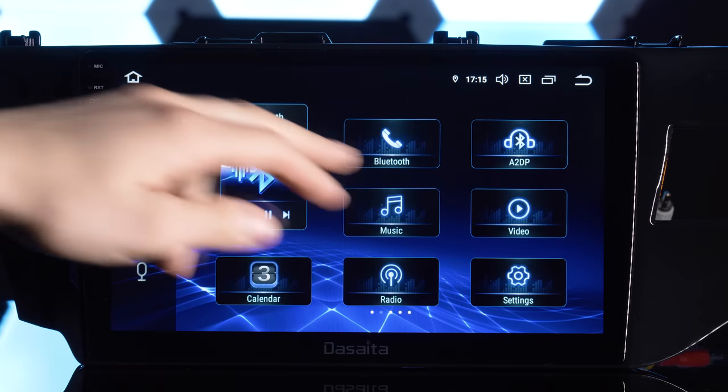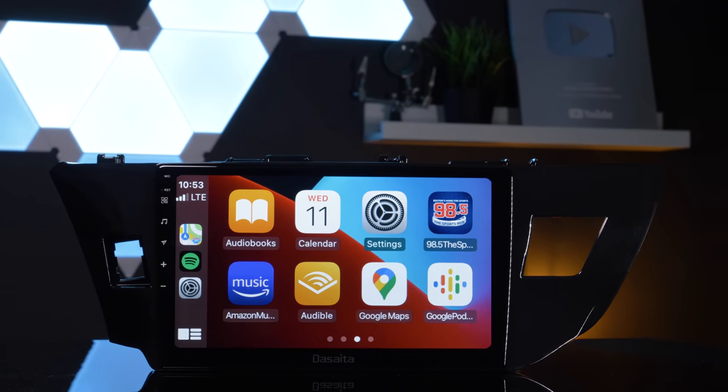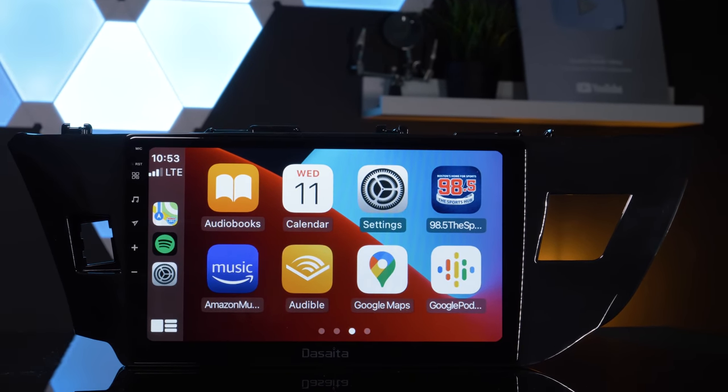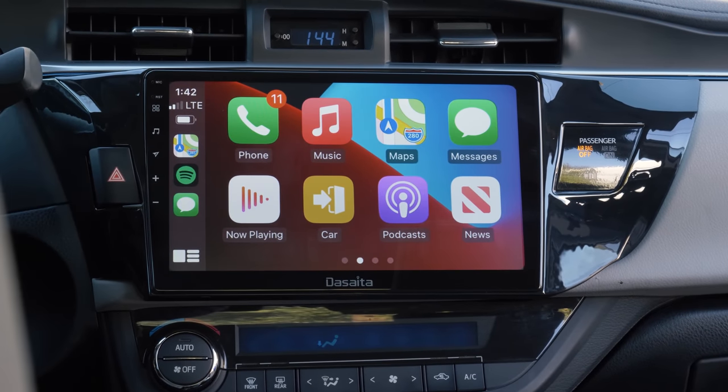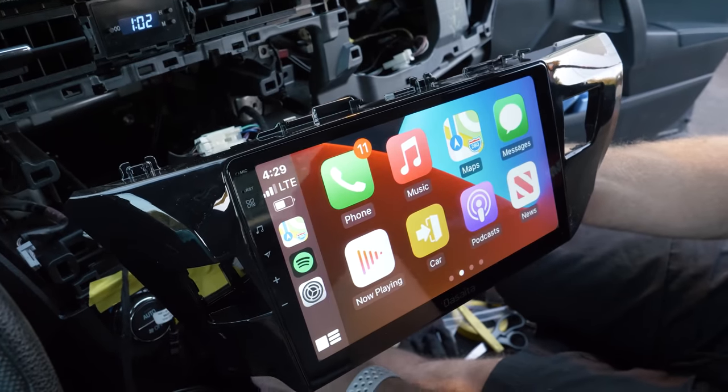Android stereos are becoming more popular with each year, and for good reason. They offer tons of unique features that the usual car audio manufacturers won't. Our friends at Desaita have sent us something very cool — their 10.2 inch Toyota Corolla Android double-DIN stereo. We liked it so much that we installed it inside my Corolla.